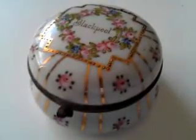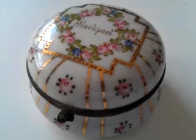No cracks or damage to the china; the brass is a little tarnished, as you can see, but it's probably a hundred and odd years old, and it's rather tasteful and sweet. It has a rather 18th century look to it. A Blackpool hand-painted tourist souvenir from probably the Edwardian era — a useful little box for trinkets.